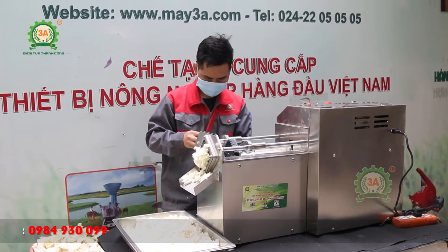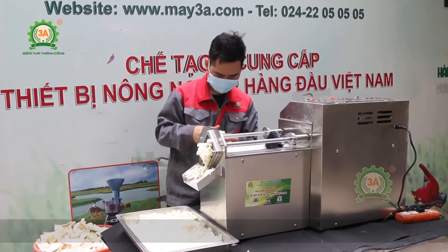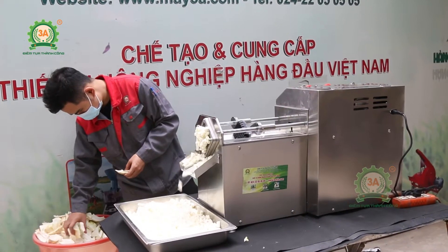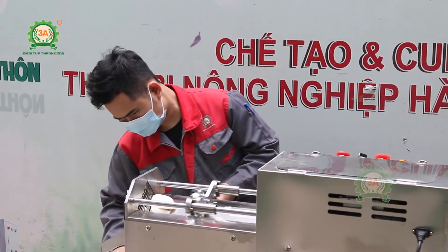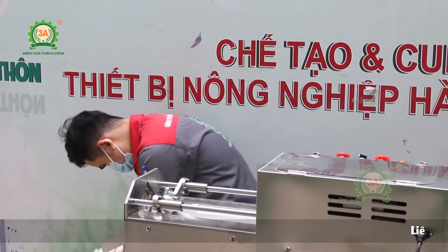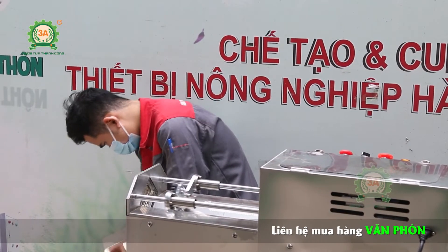Với chế độ điều khiển bằng tay, người dùng sẽ chủ động điều chỉnh tay ép. Chỉ đặt nguyên liệu vào khay chứa khi tay ép được đưa về vị trí bắt đầu. Tiếp theo, ấn nút mở để cắt cùi bưởi. Sau khi cắt, tay đẩy sẽ được đưa về vị trí bắt đầu. Người dùng lặp lại các thao tác cho đến khi hết nguyên liệu.